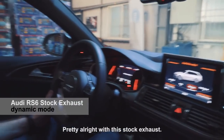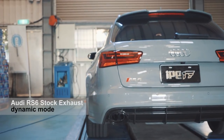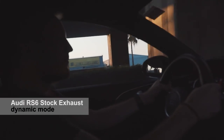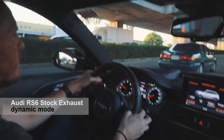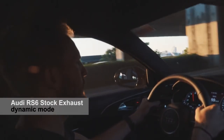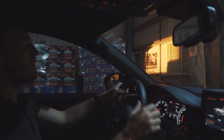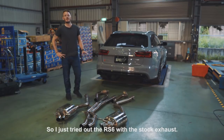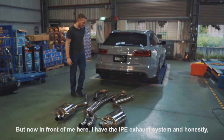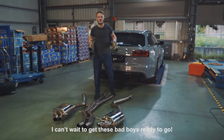It's pretty alright with the stock results. I've just tried out the RS6 with the stock exhaust, but now in front of me here I have the IPE exhaust system, and honestly I can't wait to get these bad boys ready to go.